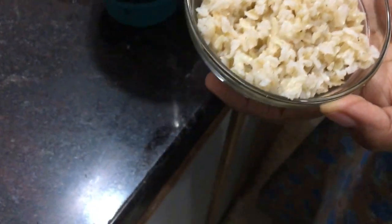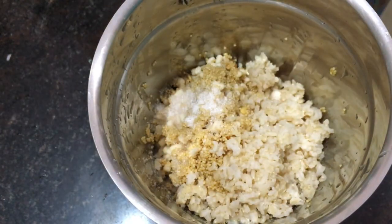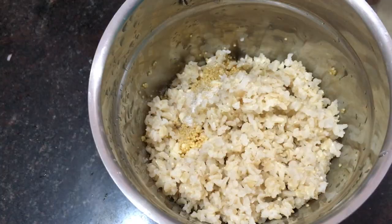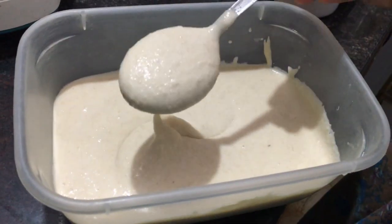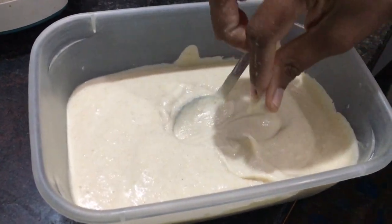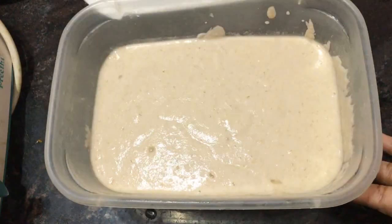I took cooked brown rice and I am going to add this into the mixie. This brown rice is going to give the fluffiness to the idli that we are going to make. After grinding, I made it into a smooth paste. Not too smooth — just lightly coarsely ground. I kept it for fermentation overnight.